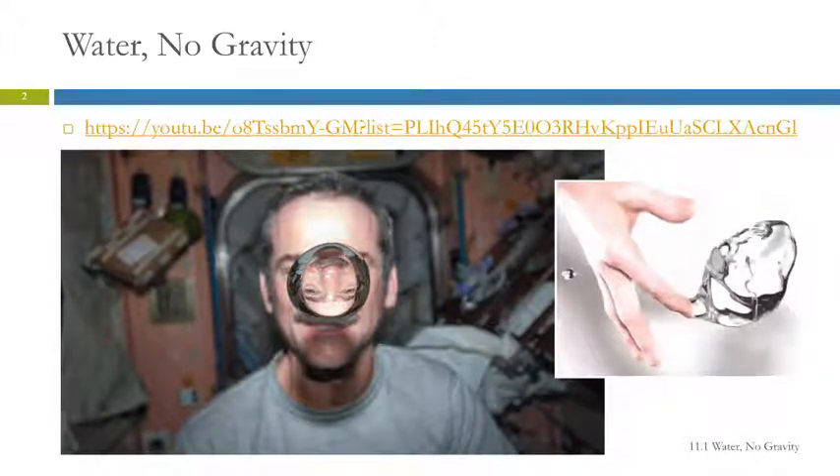Let's start off with a video. I like this picture. So this is a guy on the space station, and that is water without gravity — just making a big old blob. It's cool how they framed the picture. It's got his face upside down in the middle of it. So let's see what this video is.